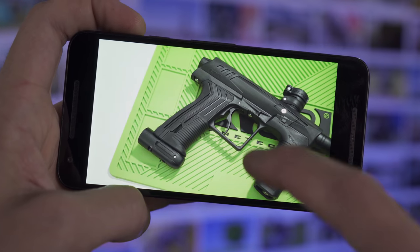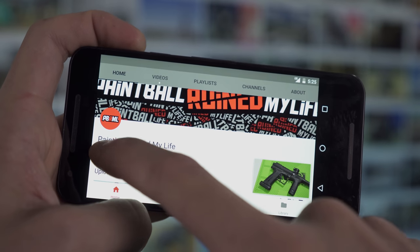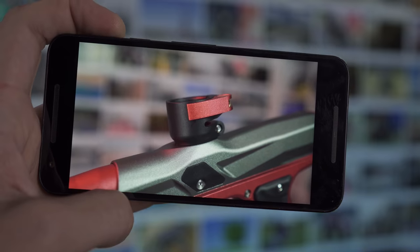So if you're watching this video, I assume you like paintball stuff. You should minimize or shrink this window down, go subscribe, hit that bell notification so you get all of the awesome Paintball Ruin My Life videos, and then go back and watch this video.